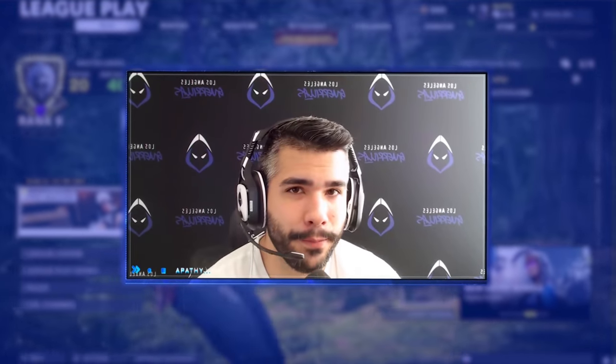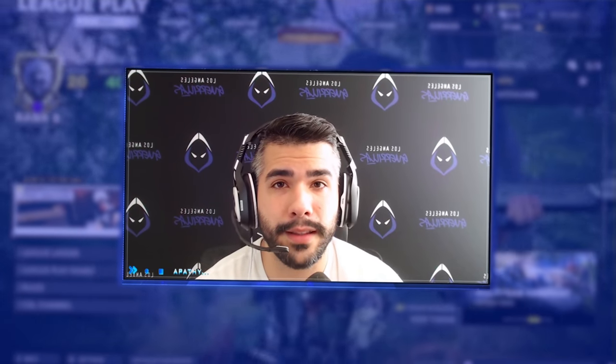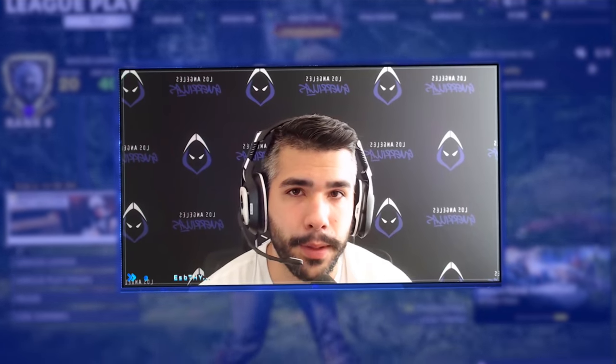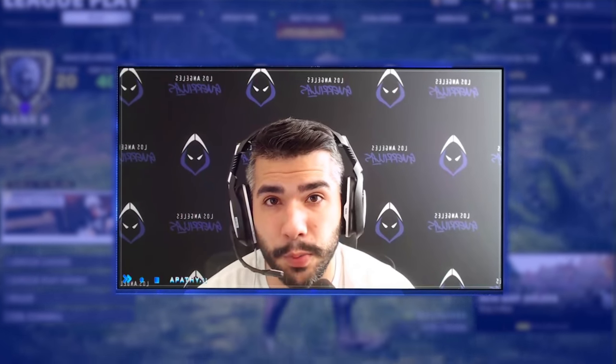What is going on, guys? Pro Player Apathy here, back with a brand new video. Today, we're going to be talking about the good old update that happened recently. I know I'm a little late to the party, but a lot of you guys know the Milano got super buffed.